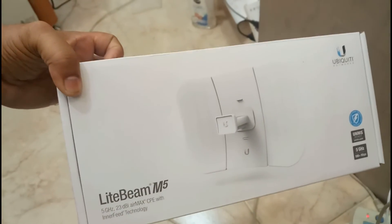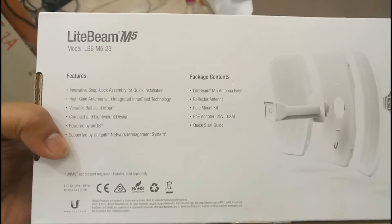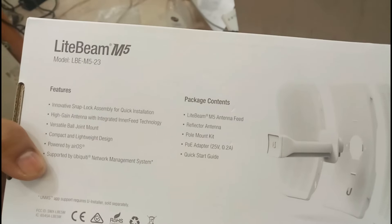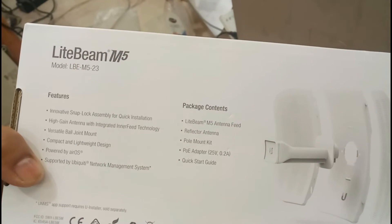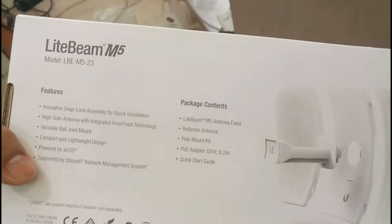Sorry, because in this box there are no items — I already fixed it on top of my building. The package contents include: Lightbeam M5 antenna, feed reflector antenna, pole mount kit, PoE adapter, and a quick start guide.